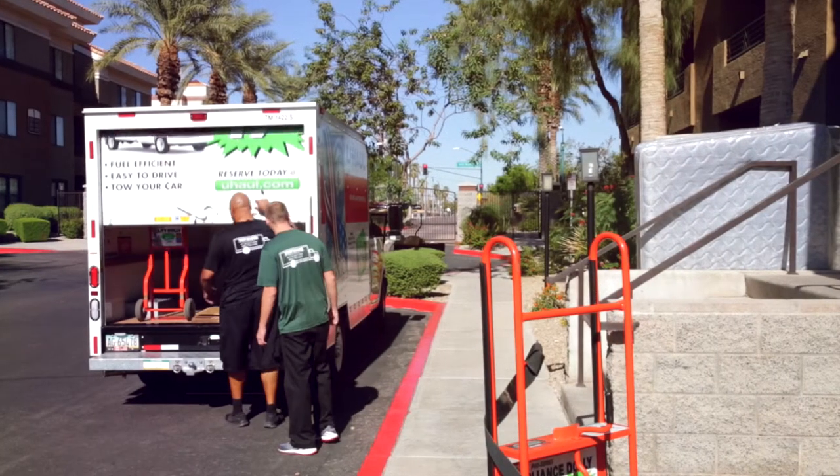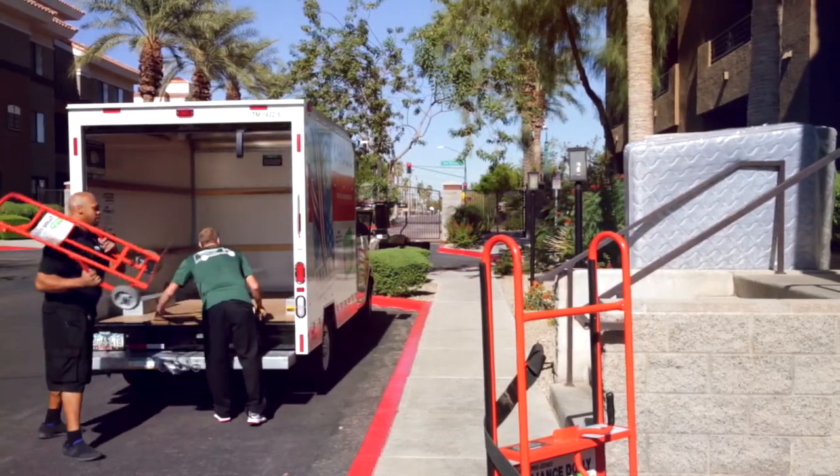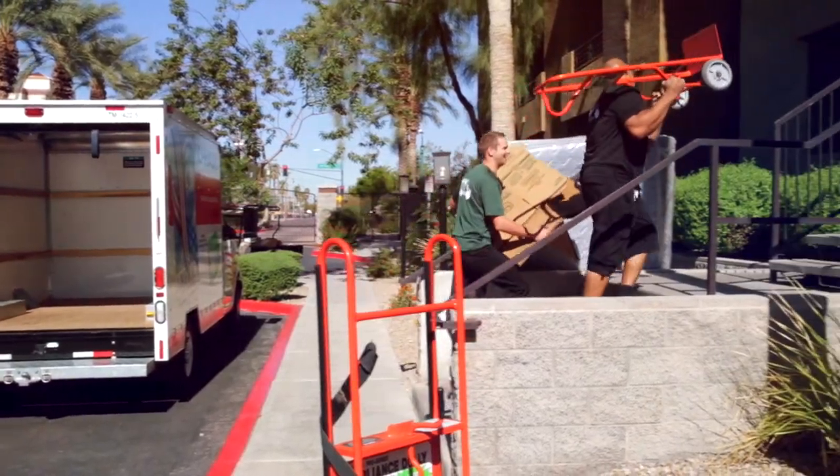As experts in moving, moving helpers know every moving hack to make your move easier. With multiple trips in and out while moving, holding the door open is a must. Try these door prop hacks to make your move easy.